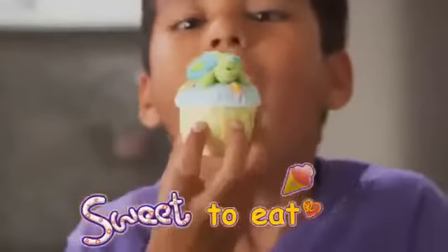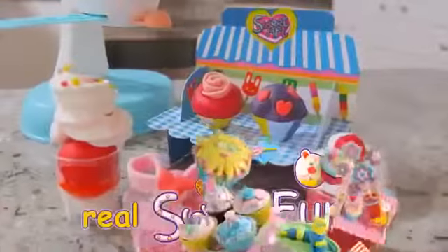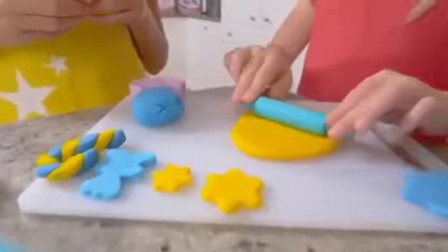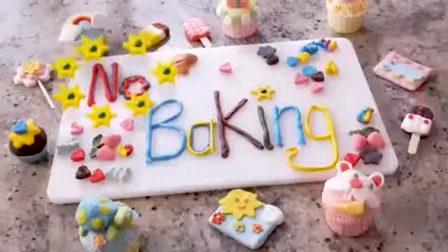Bound to make, sweet to eat, Sweet Art is real, sweet fun! Create hundreds of different treats with Sweet Art! It's easy! With ready-made dough, no baking required!